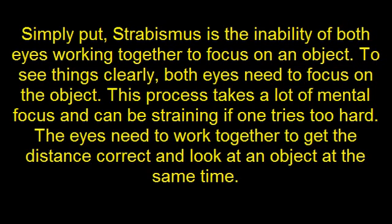Simply put, Strabismus is the inability of both eyes working together to focus on an object. To see things clearly both eyes need to focus on the object. This process takes a lot of mental focus and can be straining if one tries too hard. The eyes need to work together to get the distance correct and look at an object at the same time.